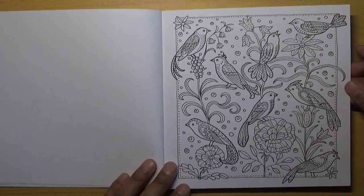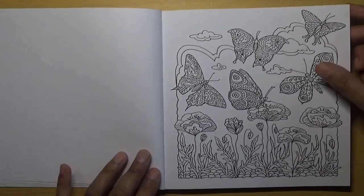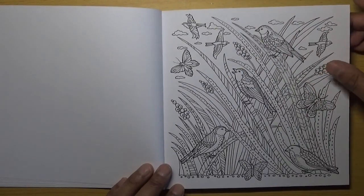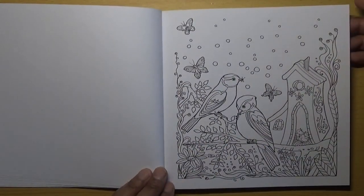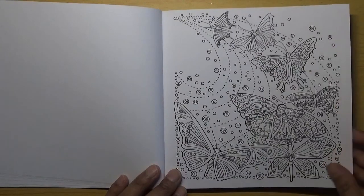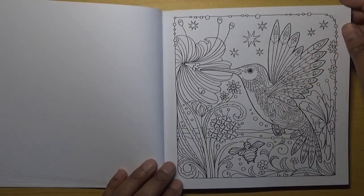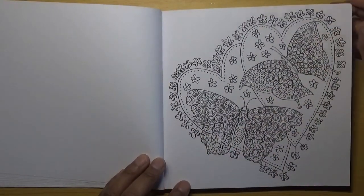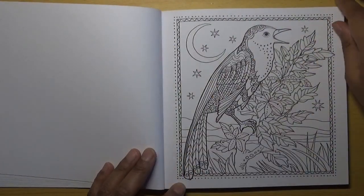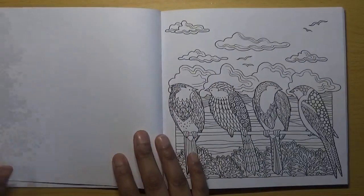Here we've got a bunch of birds — I just like her style of pictures. Some more butterflies, a nice little scene with clouds in the background. This one has birds and butterflies on some grass. I like these little circular designs — you could do all sorts with them, using gel pens, pencils, or alcohol markers. There's a nice little hummingbird there. Because it's a smaller book, you can complete pictures quicker. I really like this one with a nice little border.